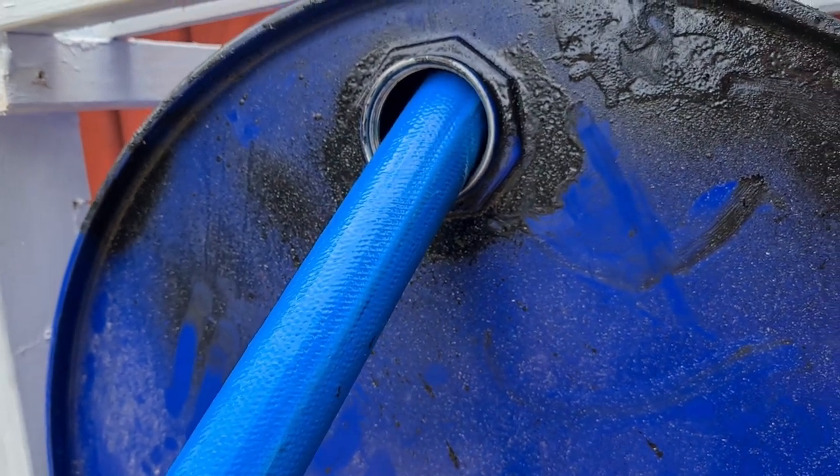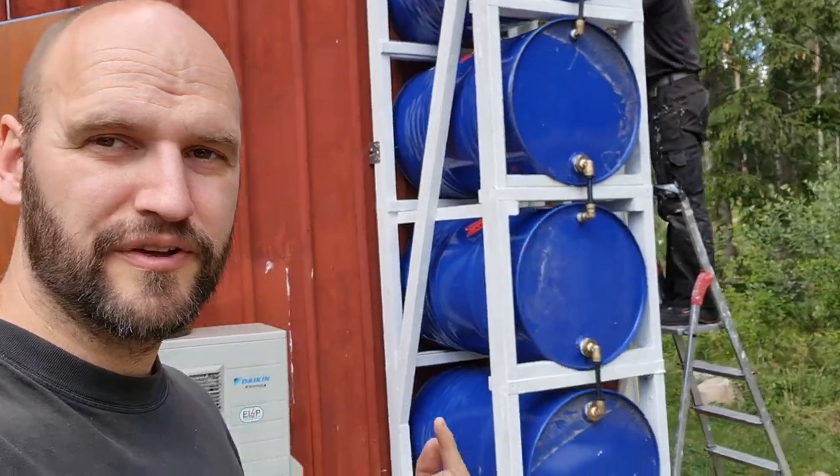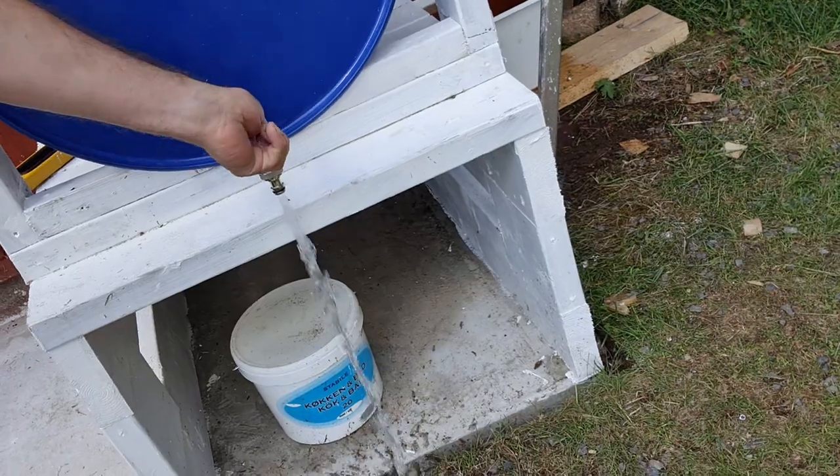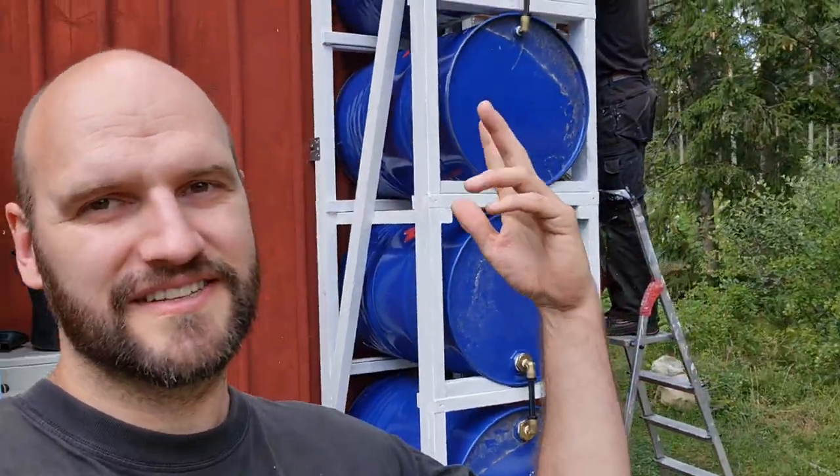We filled it with water, we got all the leaks out. Here's the water pressure — it's got a nice water pressure. Of course that's going to change as it becomes emptier.